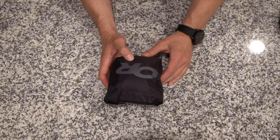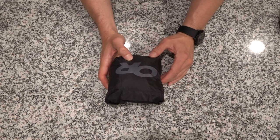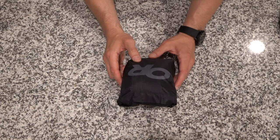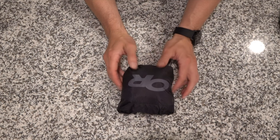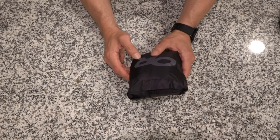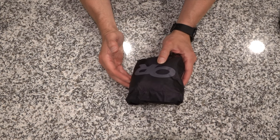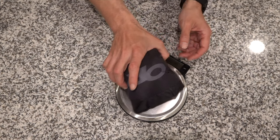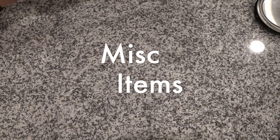Rain jacket: I went back and forth on this forever. It's the Outdoor Research Helium 2 — one of the lightest ones for the volume. There are lighter ones but the price just couldn't be justified. It packs into its own pocket, it doesn't have hand pockets which is part of why it's so light, but it does have a chest zip so you can throw something in there. Super lightweight at 6.3 ounces.